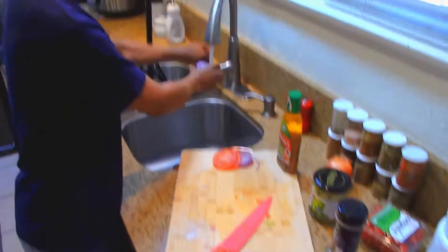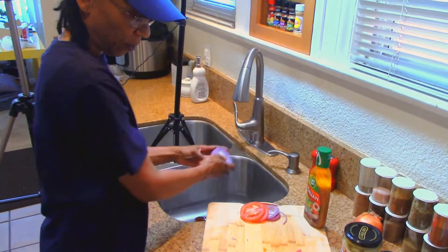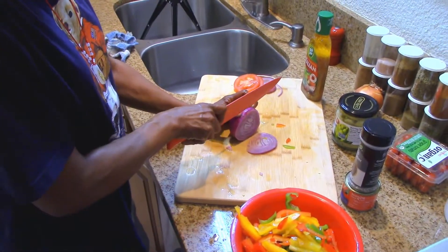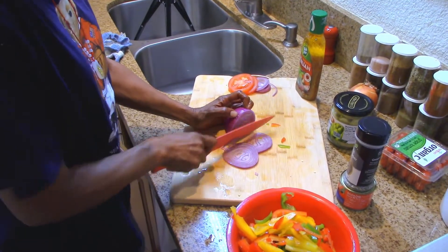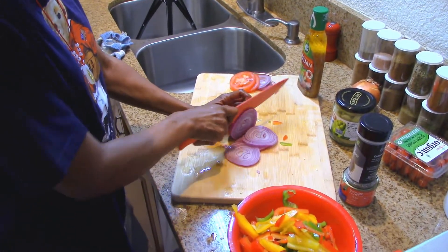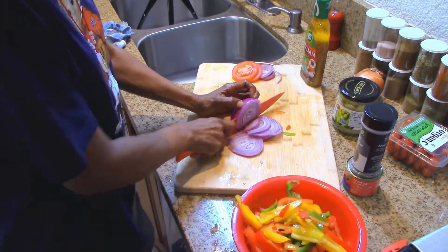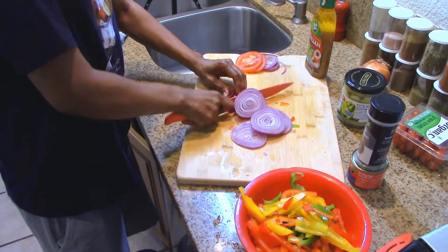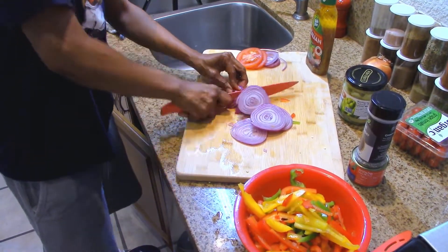We used this red onion yesterday so we're going to finish it off and add it to the Italian pasta salad as well. You just want to do a medium cut on it.